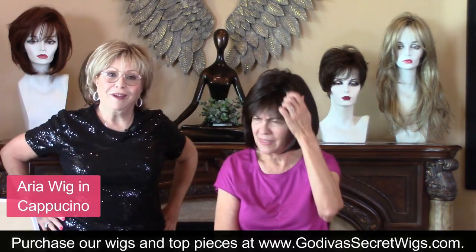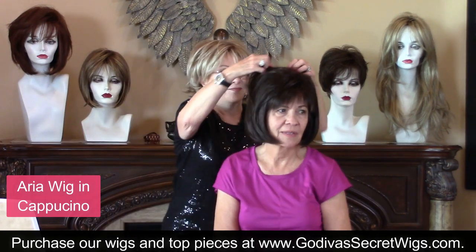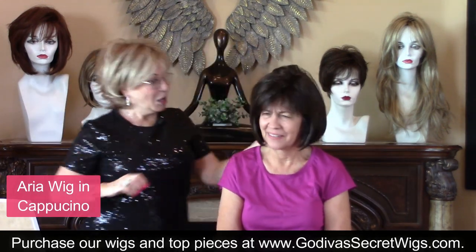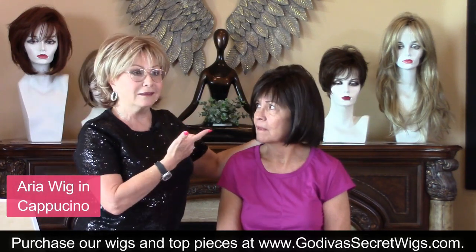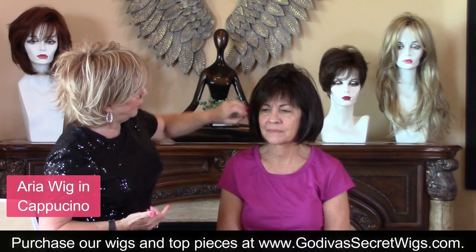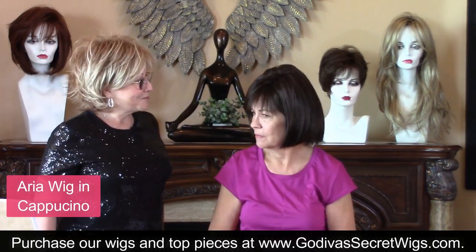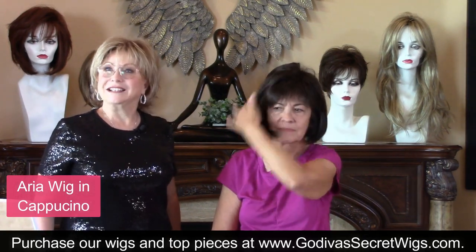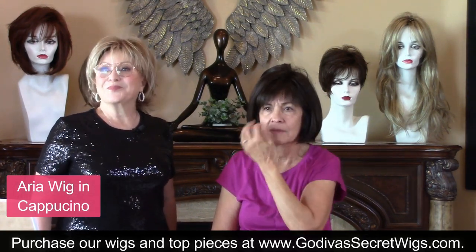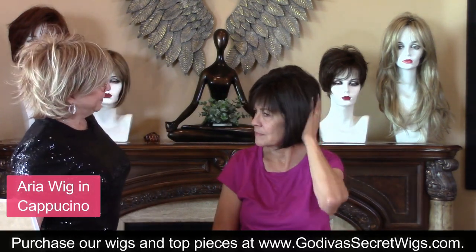What do you think? I think it's cute. She's not going to go home and cut her bangs. So many women cut their bangs and they don't lay like the bangs on a wig. So when you want bangs, you have Aria. Some women buy wigs to have it exactly like their hair so that they can go three more weeks between a cut and a color.